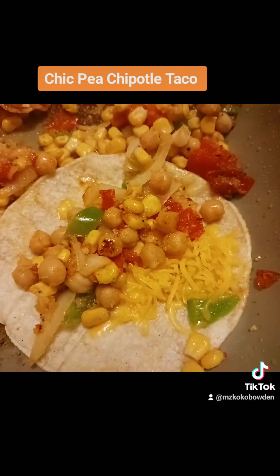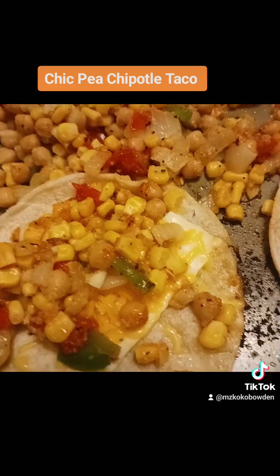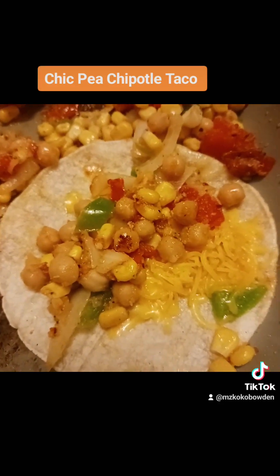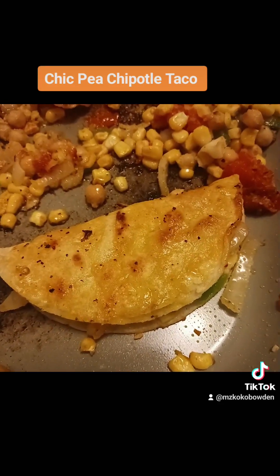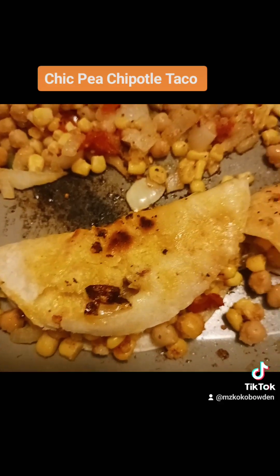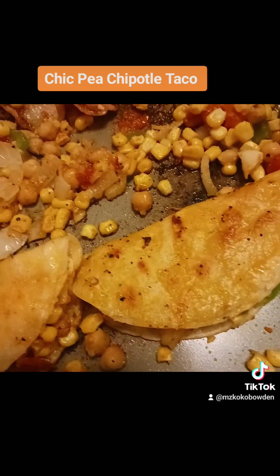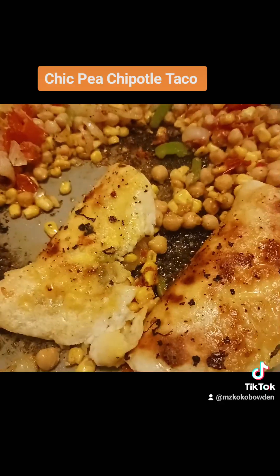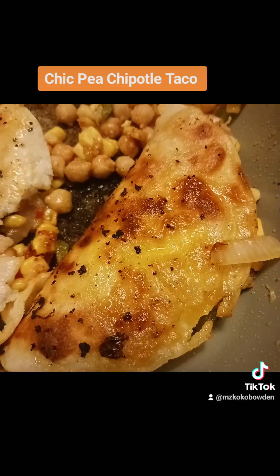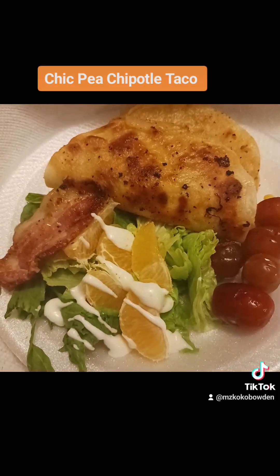I'm gonna put my taco together now. That's how they look in the pan — I love this texture right here. Oh my goodness, did you see what I'm about to be eating? You know that's gonna be good. So that's what I'm eating tonight — these chickpea tacos. I got two more to cook and that's it along with the salad. Look how good that one looks — that's gonna be juicy. Bam!